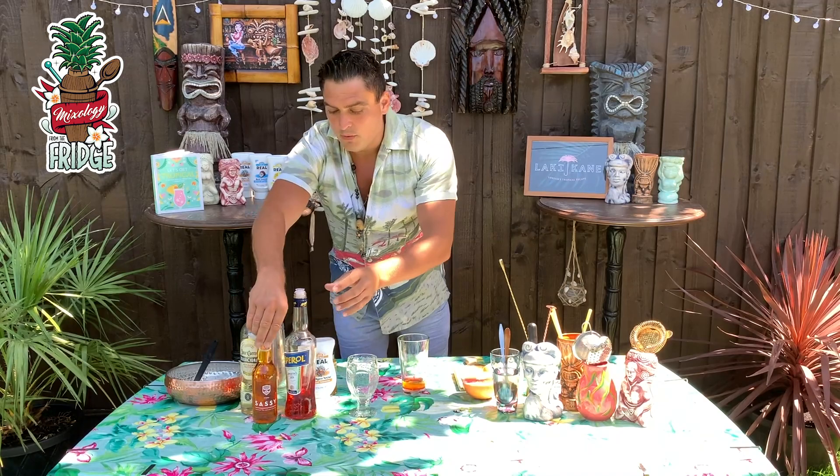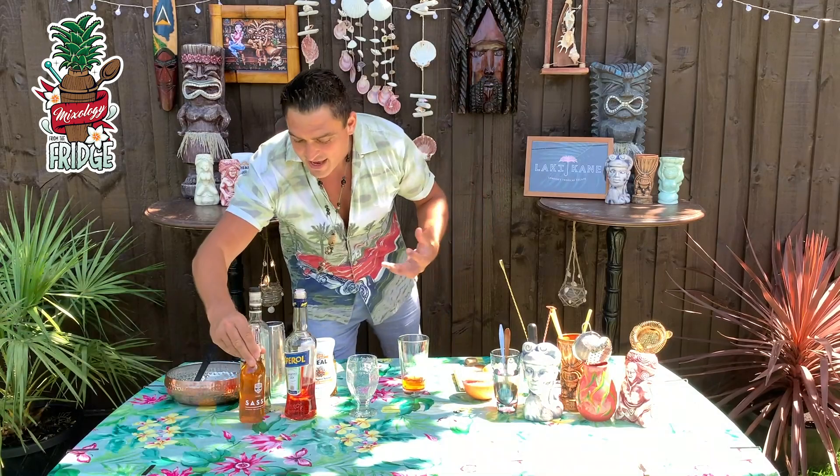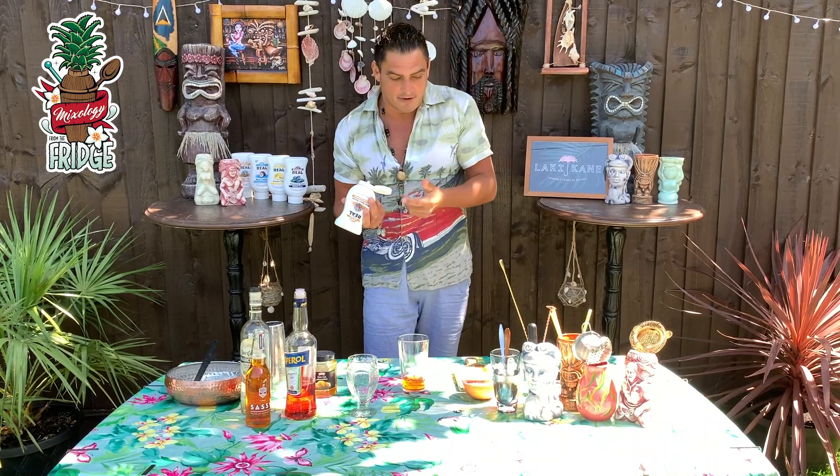Then after that we will put some apple cider. To be honest, if you don't have apple cider at home you don't have to put it in. It works really nicely because it makes it slightly drier and balances out the drink, but it works without it if you don't have it.